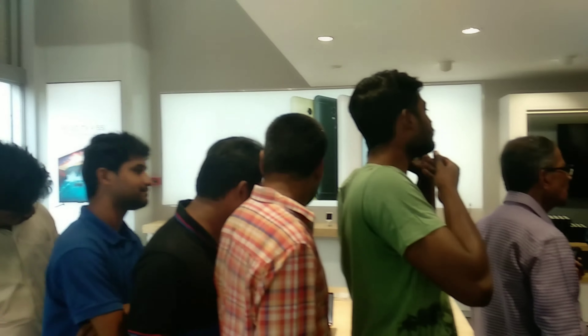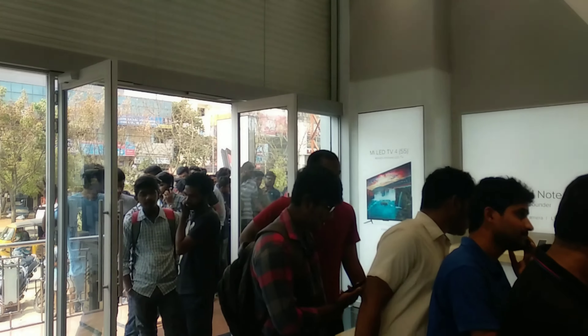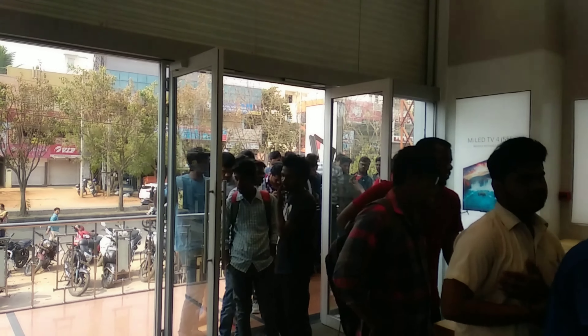After a long wait at the Mi Home, we finally bought the Redmi Note 5 Pro. Let's start the unboxing.